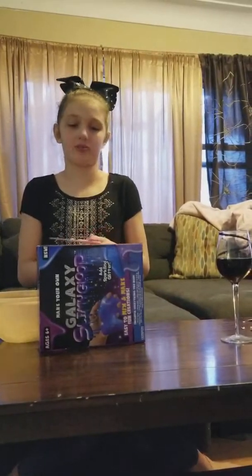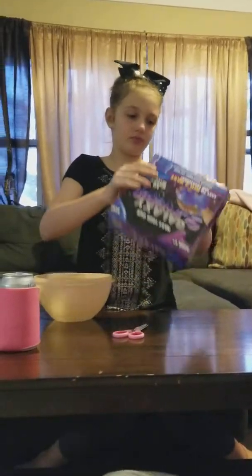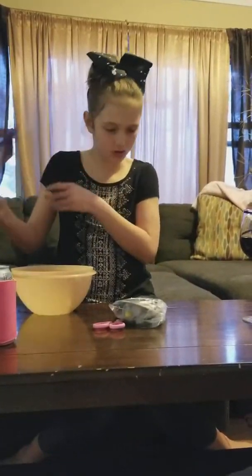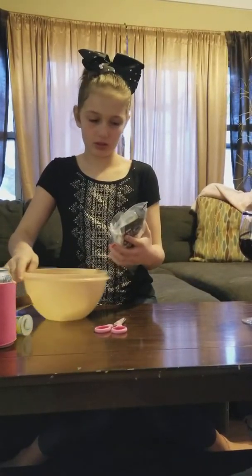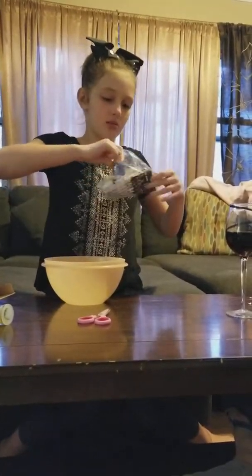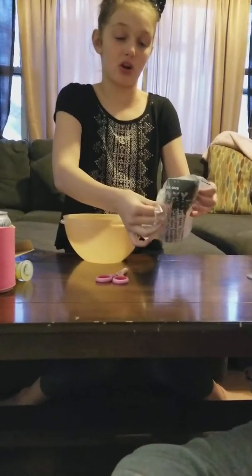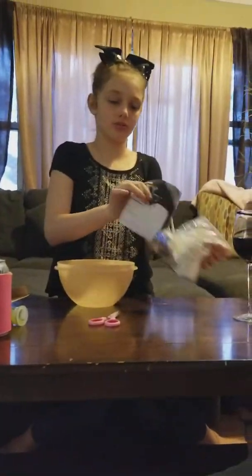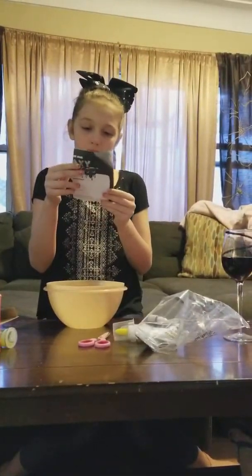I don't want to go through the tape, so I just have scissors. So remember, you want to pay attention to the instructions or else everything will go wrong.